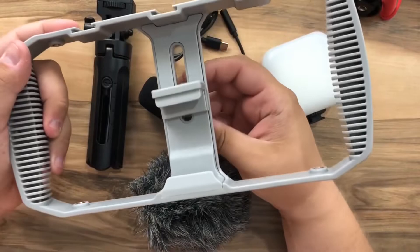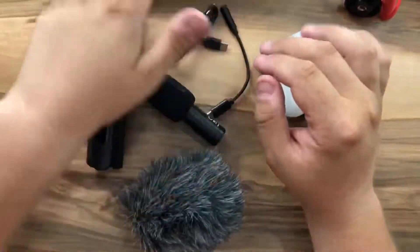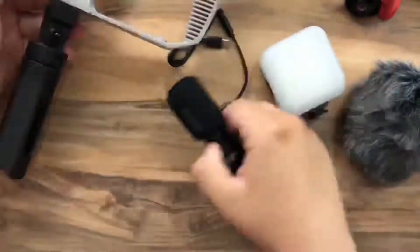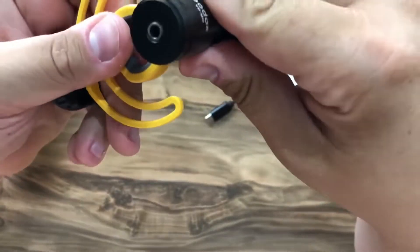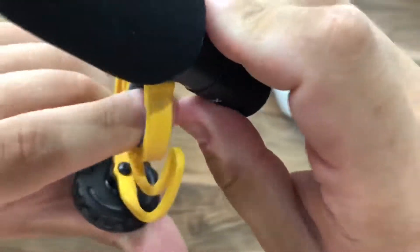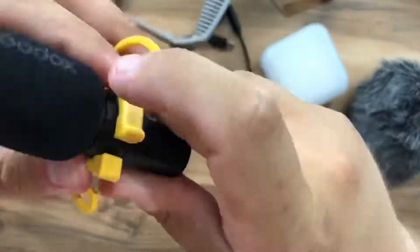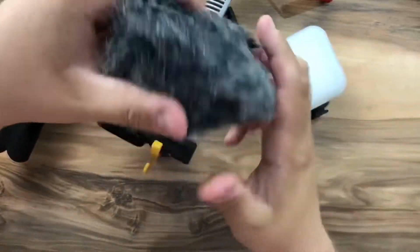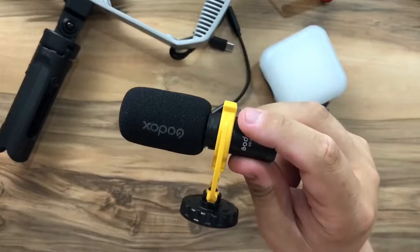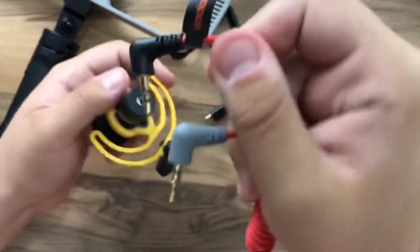The phone support adjusts to fit the size of your phone. I'll try this with my Pixel 6. For the microphone, put this part on and just push it in until it clicks. We don't need the windscreen for indoor recording — only in a windy situation would I recommend using this protective cushion.